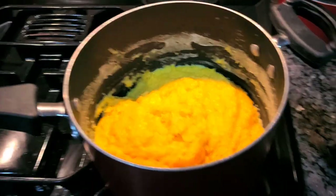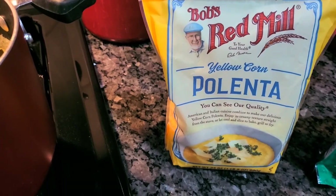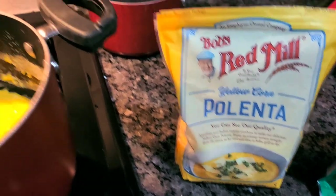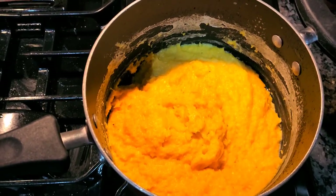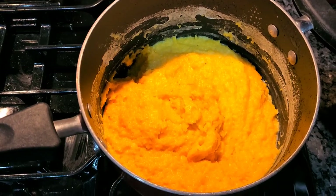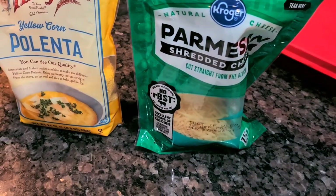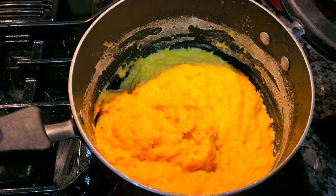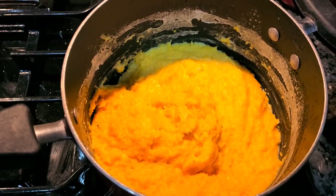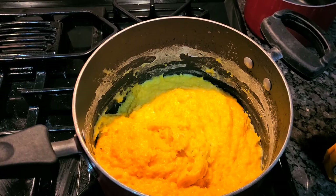This is the polenta. You can pick this up at Kroger or Walmart. It's almost like grits, but a coarser grain, and you cook it just like grits. I didn't video the actual cooking, but I put one cup of water and two cups of milk. As the liquid started dissipating, I added a cup of Parmesan cheese and a teaspoon of salt while it was cooking. This is what you call polenta — tastes really nice. My first time trying it.